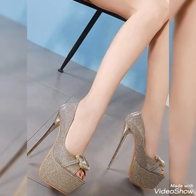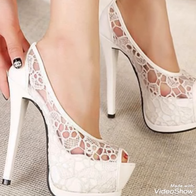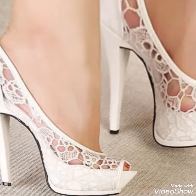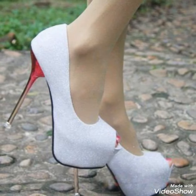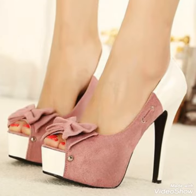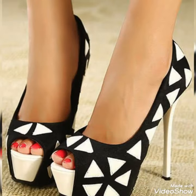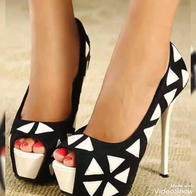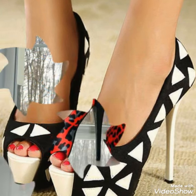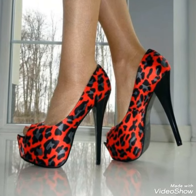Guys, if you want to buy these shoes, I have tagged the best website from where you can buy them. Before visiting the website, please subscribe to my YouTube channel and press the bell icon. By pressing the bell icon you will get all the notifications of my upcoming videos. So friends, you can buy these shoes from Amazon.com.